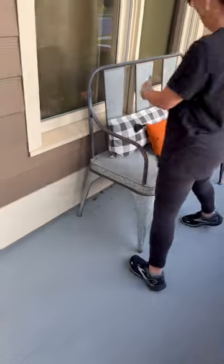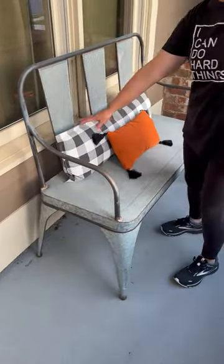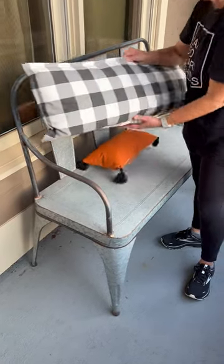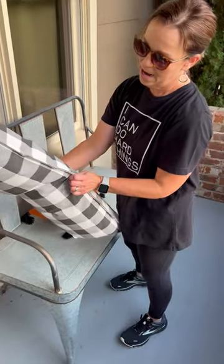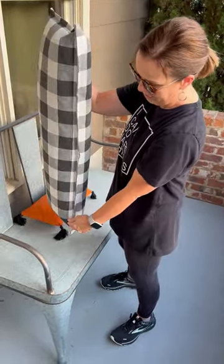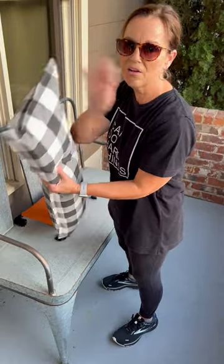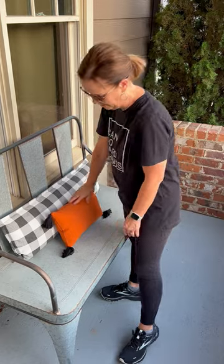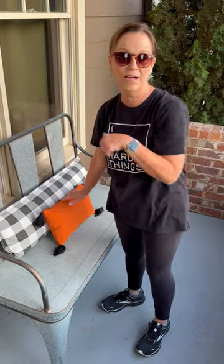Over here, I've told you guys this before — this little pillow is made out of a table runner. I fold it in half, sew it up, and stuff it. I'll show you guys that sometime. And then this pillow I bought at Target for $5.